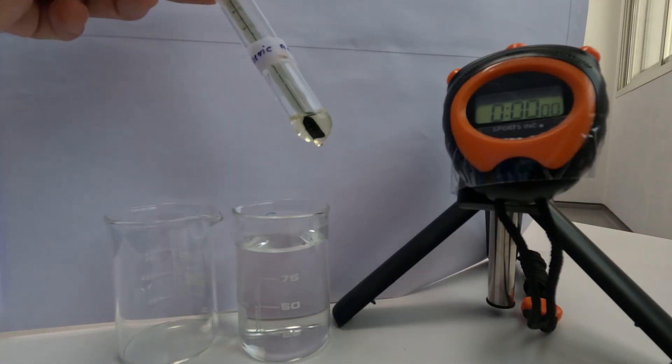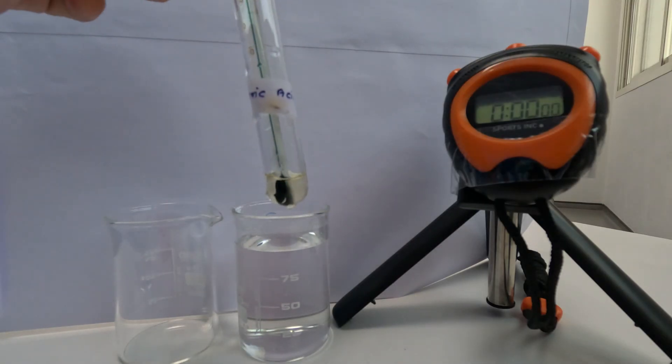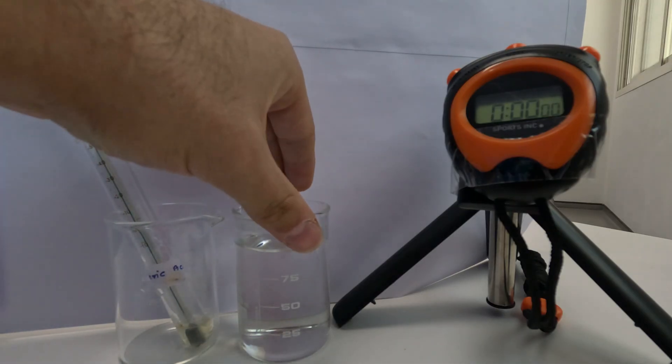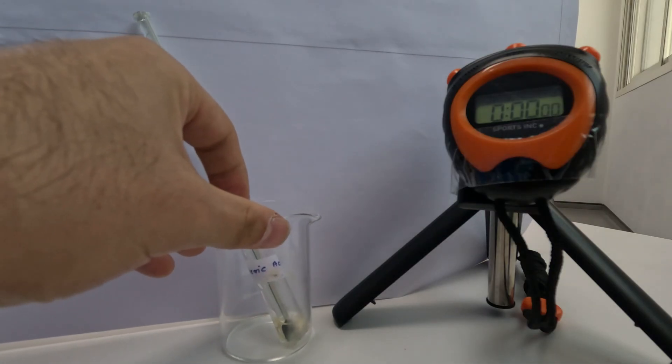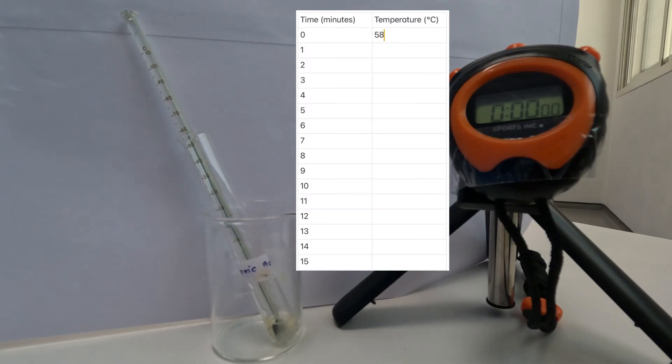As you can see, all of the stearic acid has turned into liquid, so now I'm going to remove it from the hot water and put it into the empty beaker. I'm going to record the temperature now at zero and then start the stopwatch.